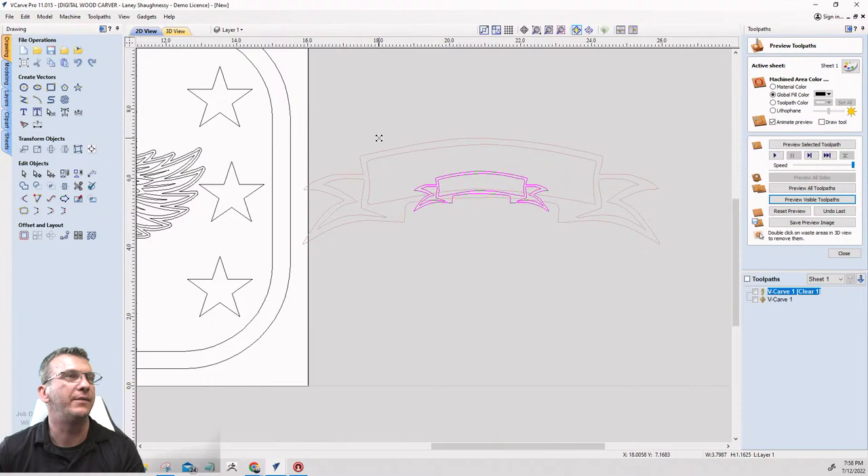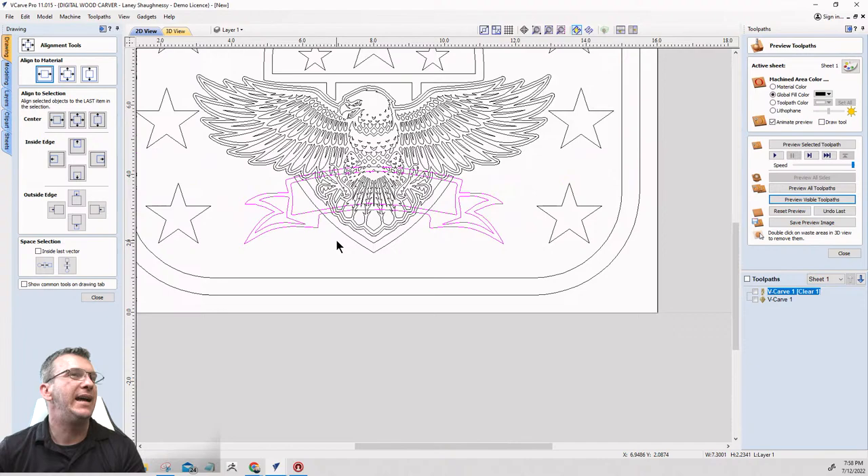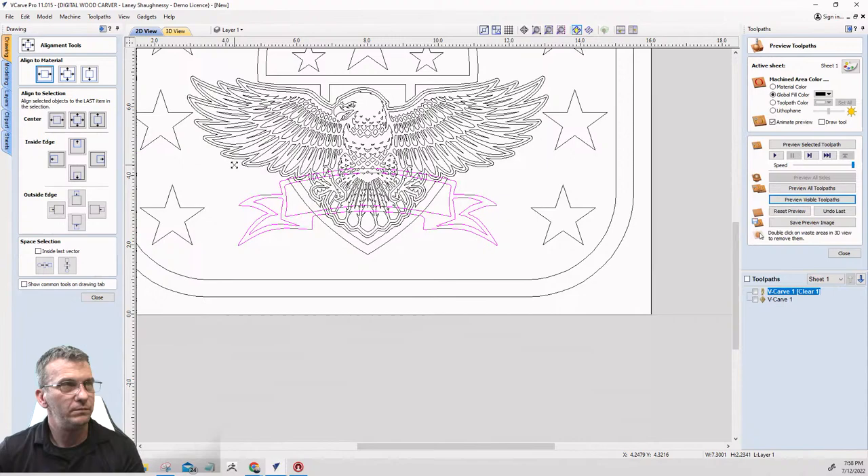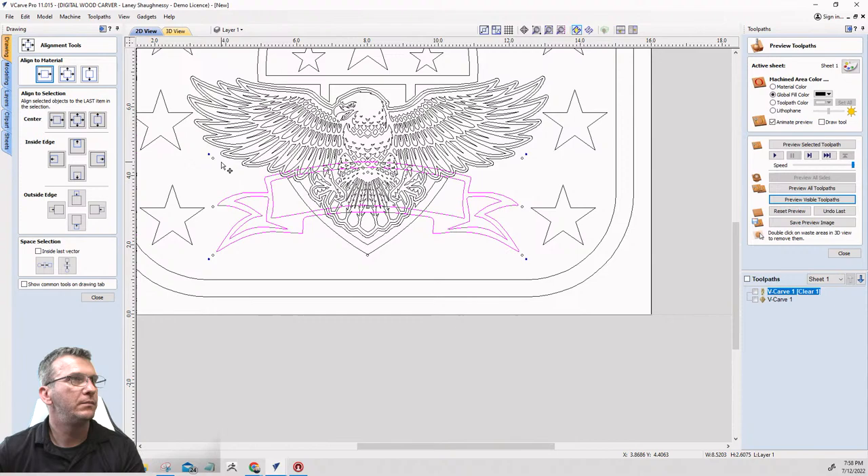I'll size it up, get it centered left to right on the board, size it up a little bit more, and bring it down just a little bit into position.